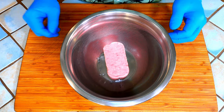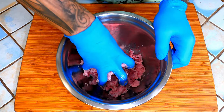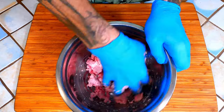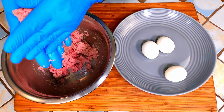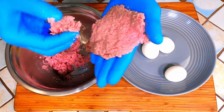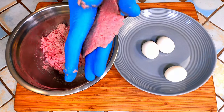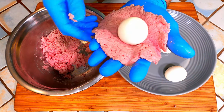Now take your can of spam and mash it up into a sausage-like consistency. Feel free to add any herbs and spices if you would like now. Next you're going to take about one-third of the spam and make a thin patty. You want to make sure that you have enough meat to coat the entire egg in a nice even layer. Carefully take the egg, put it in the center, and wrap the spam around it.